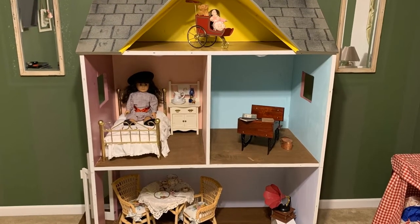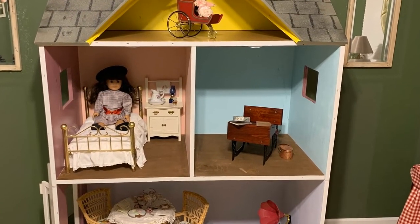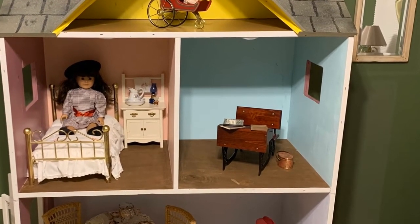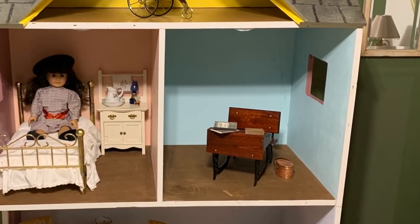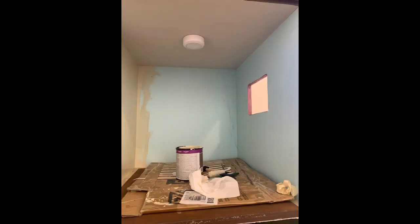I wasn't a fan of the blue color in the school room either. I took a look at the school room in the scenes and settings book, and it was kind of a pale olive green. So I decided to paint this school room that kind of greenish color.